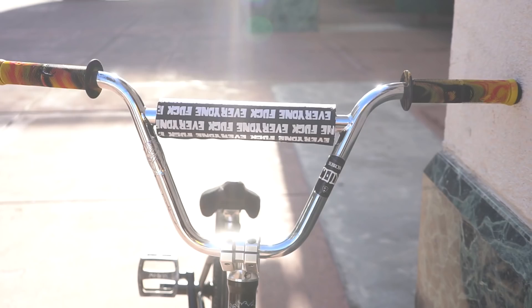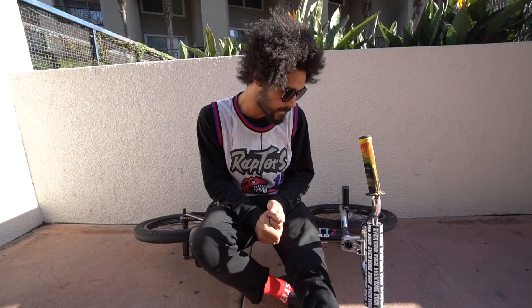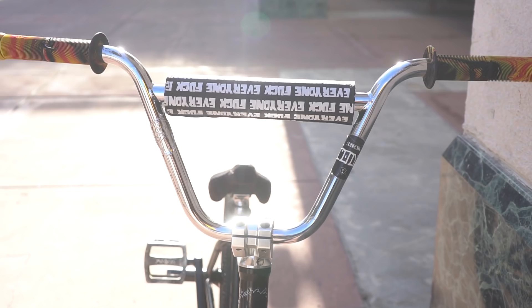Next, we'll move on to the bars — my signature Sabrosa code bars. Rise is 875 with the 29 width. We'll move on to the stem: I got my signature Chula stem by Shadow.